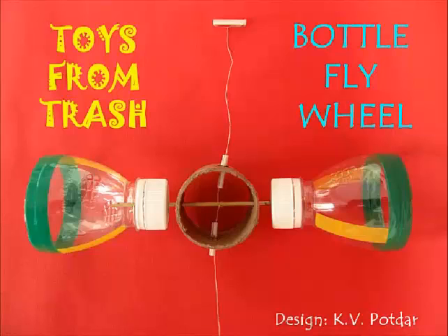In our series of scientific toys, this is a very interesting toy — the bottle flywheel. It demonstrates the concepts of flywheel. Flywheels are normally used to store energy.